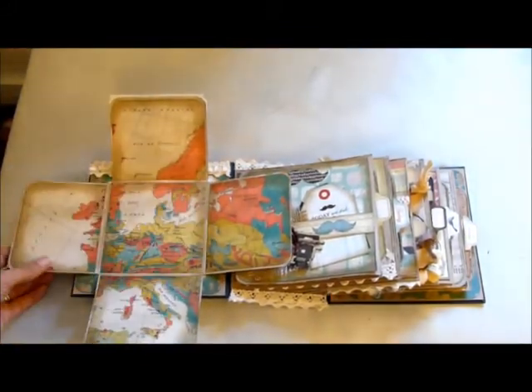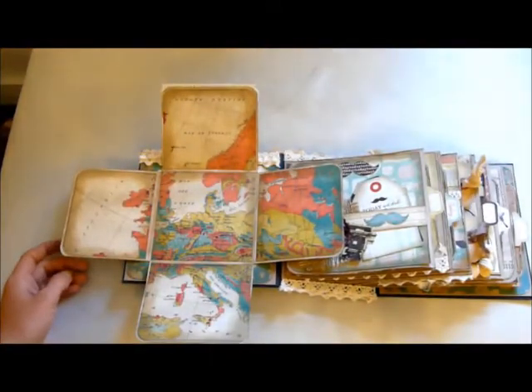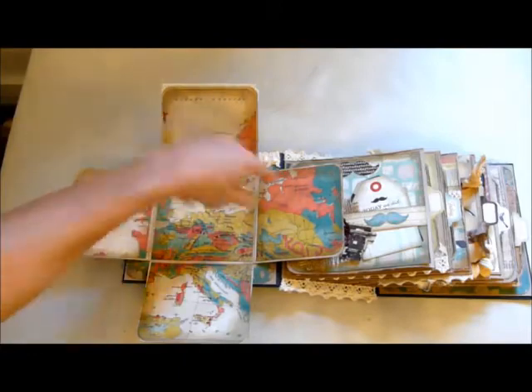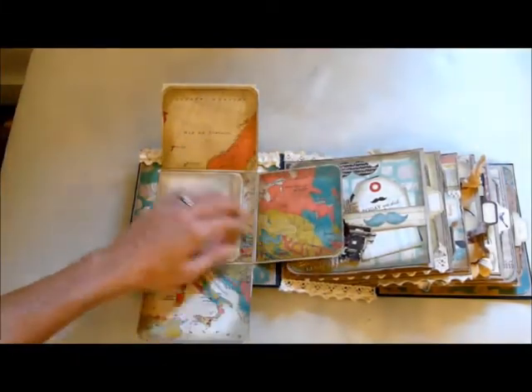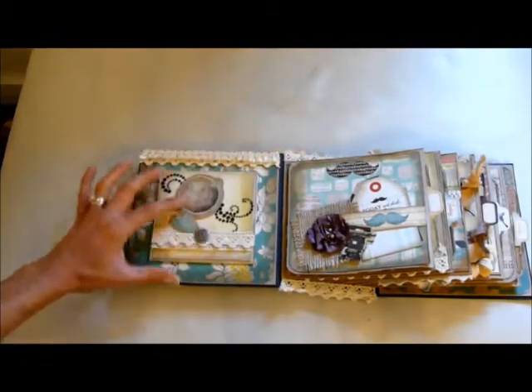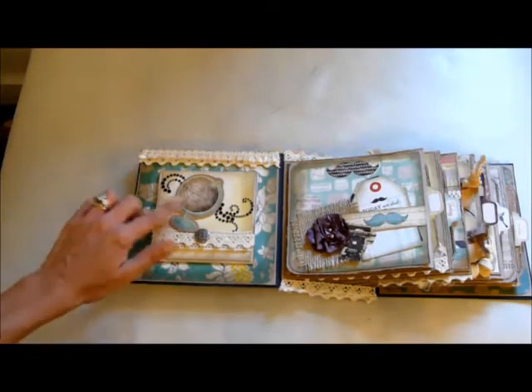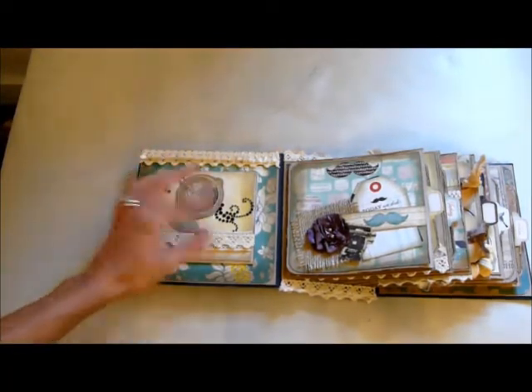I didn't follow a tutorial for the fold-out — I just got a 12 by 12 piece of paper, cut the sides out and folded it up. So you've got space for photos or journaling or whatever. I've done papers on both sides, and there's a magnet underneath so it just clips back together. This is an ephemera piece from the pack with some trims and just some bling.